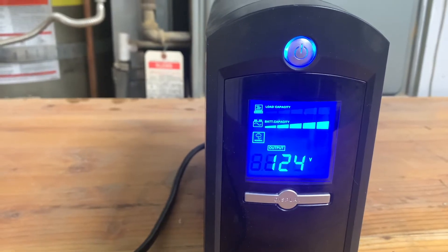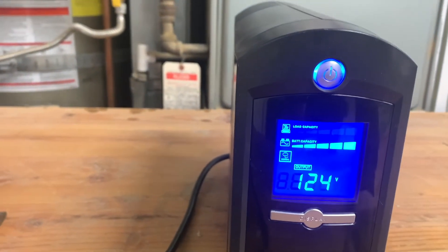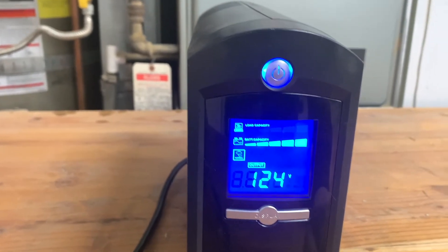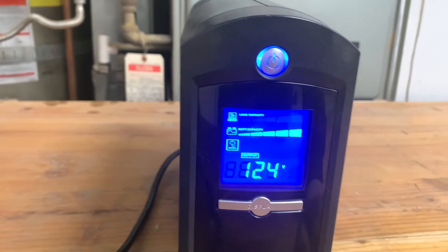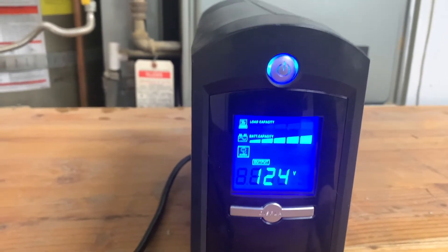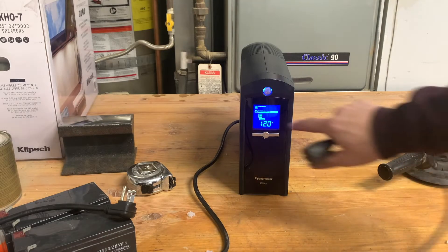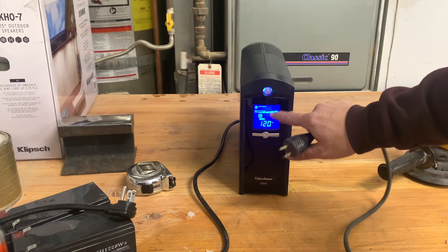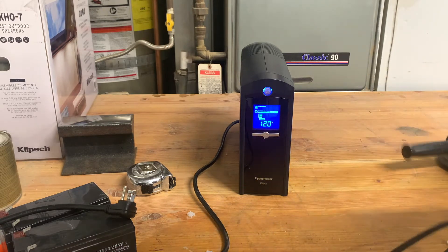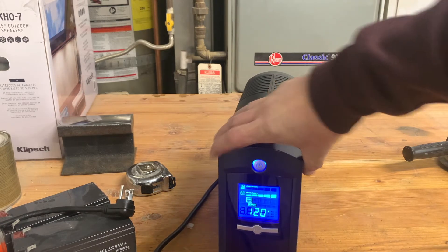It looks like it's powering back on. Looks like it's got full capacity — output 124 volts. Let's try to plug something in and give it some load to see if it can power something with it unplugged. I went ahead and unplugged it — it's beeping to let me know. I have this DeWalt sander and I'm going to see if the load changes once I plug it in.